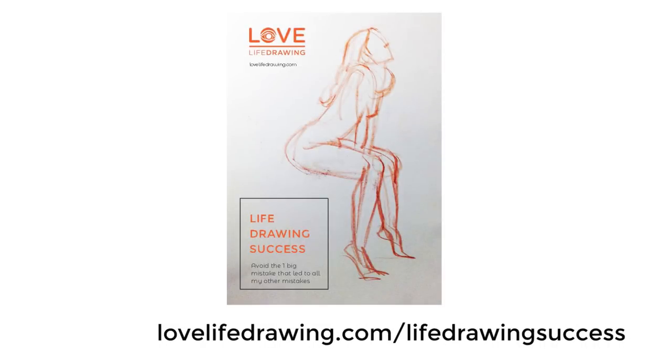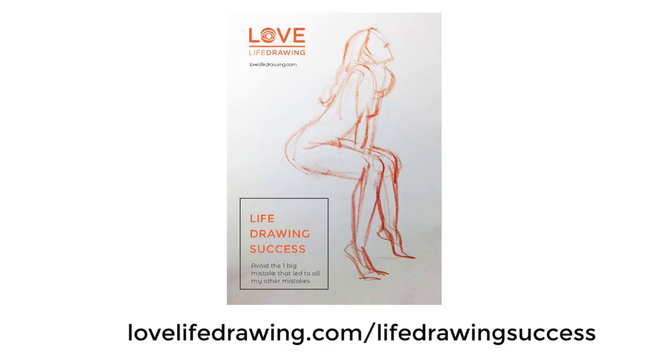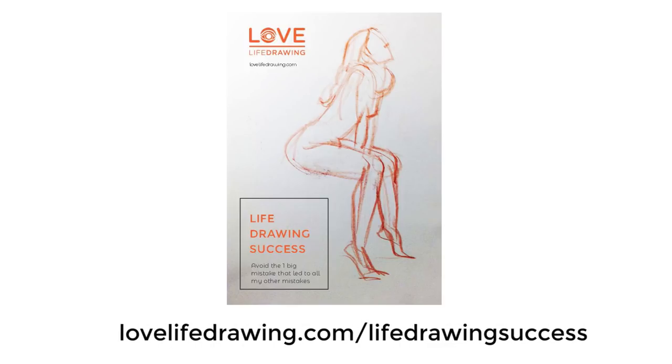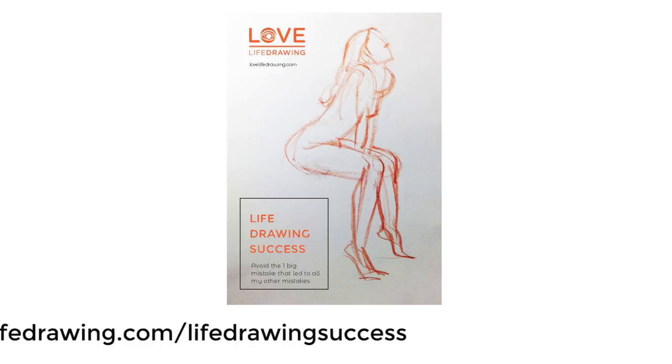Just before we continue, we have a free guide at lovelifedrawing.com called Life Drawing Success, and a newsletter where every week we send out useful tips and extra information. Check those out at lovelifedrawing.com/lifedrawingsuccess.